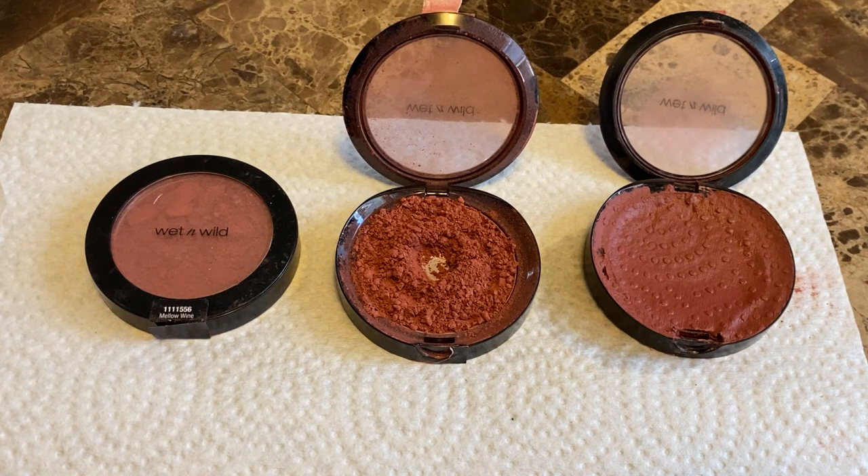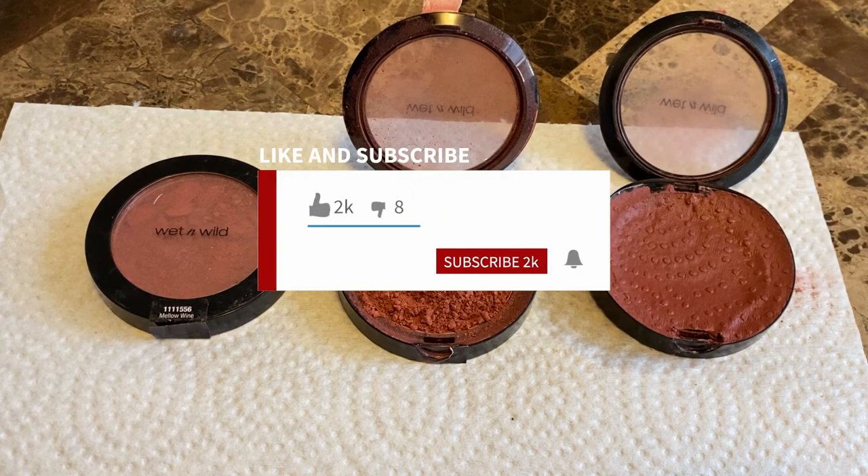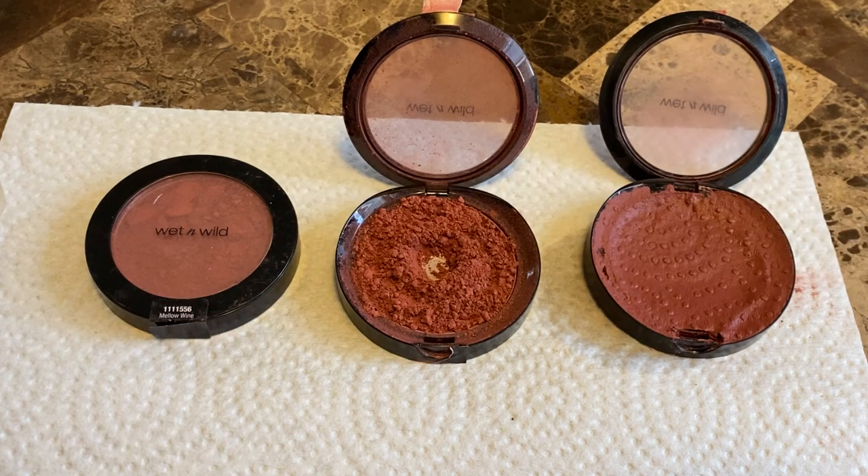So I'm going to show you my process on how to repress the pigments. These are all the same shade — Wet n' Wild in Mellow Wine. They are blushes.